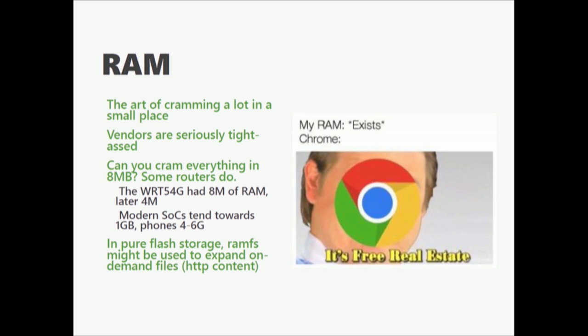RAM — you're going to see a whole lot of different variations. Vendors are notoriously tight-fisted, especially after the price fixing that SK Hynix was found doing. Consider that there are devices that have eight megabytes of RAM, including the Wrt54G. A later revision had four megs of RAM. But modern phones are hitting the realm of one to four to six gigs. In a pure flash environment, you might actually be losing RAM because flash can sometimes be slow and it's faster to shove things into RAM.